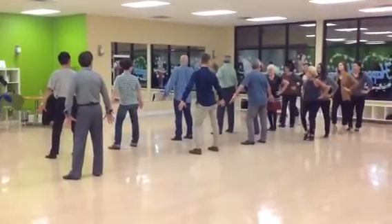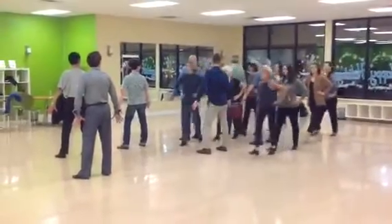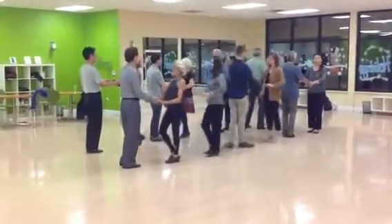Ladies walk, right foot. One, two, three, four, five, six, seven. Face your partner on eight.